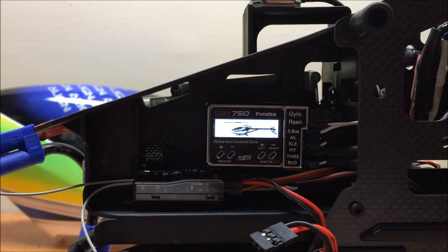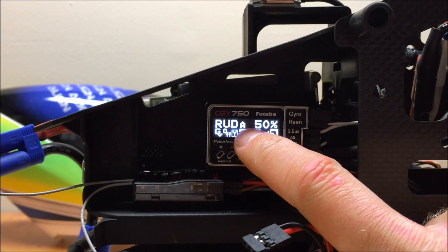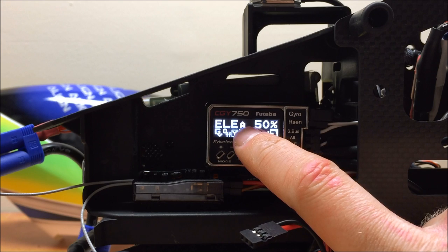We can see the little helicopter boots up, and you can hear the servos kicking over for the initialization process. The first menu you're going to see is the main menu, which is flashing between aileron, elevator, and rudder. What it's displaying here is your aileron gain, your elevator gain, and your rudder gain, as well as whether each of these independent gyros are in heading hold or AVCS mode or normal mode.